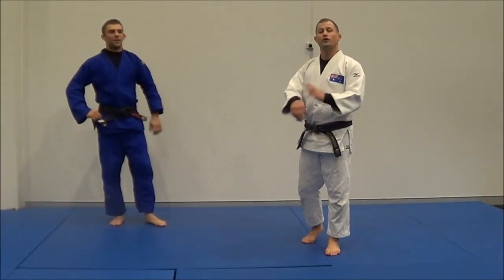In this technique, we're going to go over Udi Garami. He defends it into sumi gage — I told you I had a sumi gage sequence.